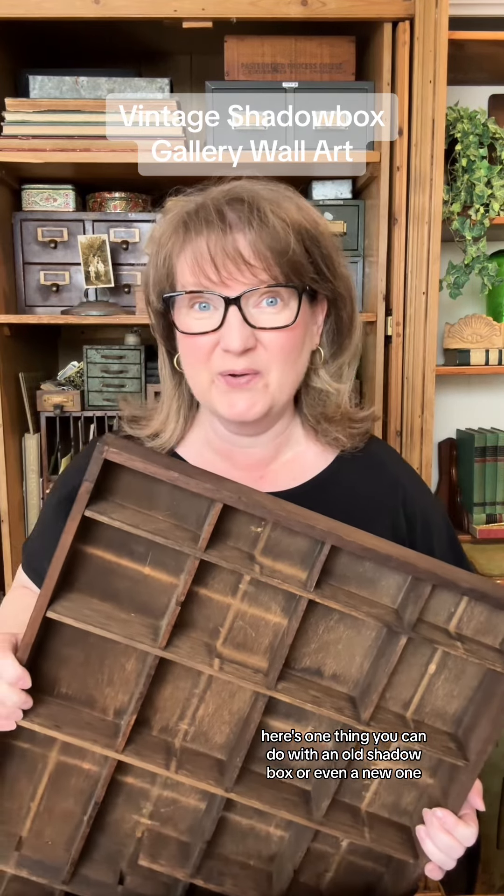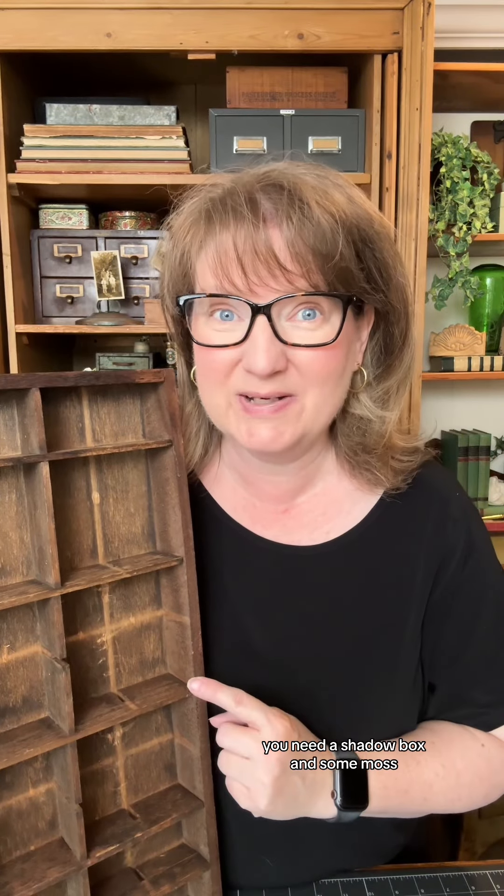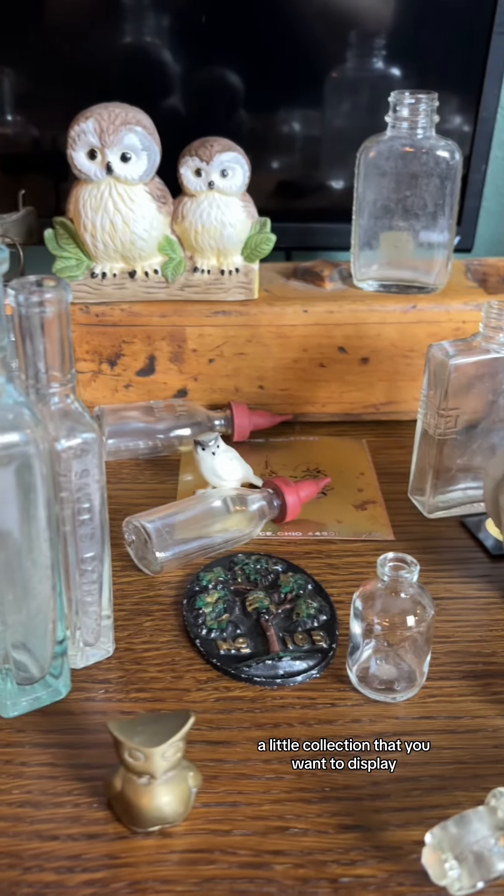Here's one thing you can do with an old shadow box or even a new one. For this project, you need a shadow box and some moss, maybe in a few different colors. I'm going to use a little bit of cardboard, but you could do it without this. I'm going to use a scrap of wallpaper, but you could use some old sheet music, some art, some book pages, or nothing at all. Also, you might need glue, and of course, a little collection that you want to display.